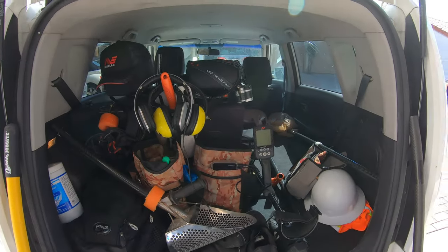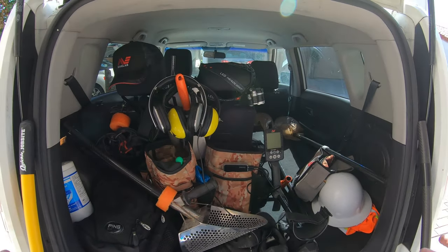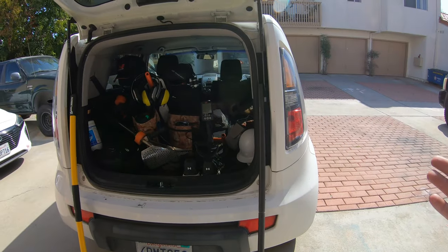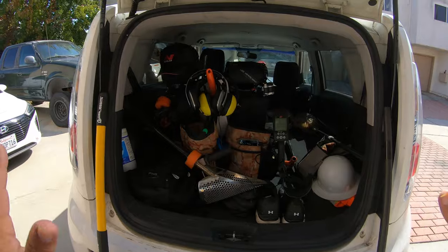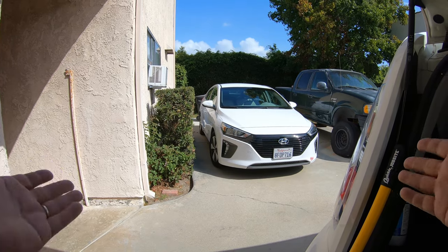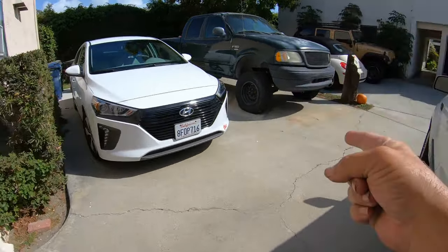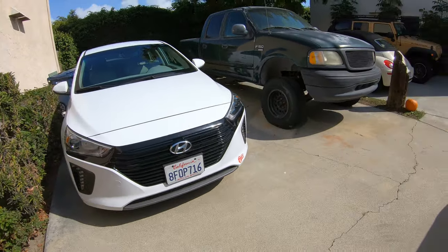I just got back from the beach and this is how I pack my car. This is the back end of my beach cruiser — actually this Kia Soul is 100% dedicated to my metal detecting the beach. So when I say it's my beach cruiser, this really is my beach cruiser. That is my commuter car that I go to and from, and if you can see this little tiny sticker right there, that allows me into the carpool lane.